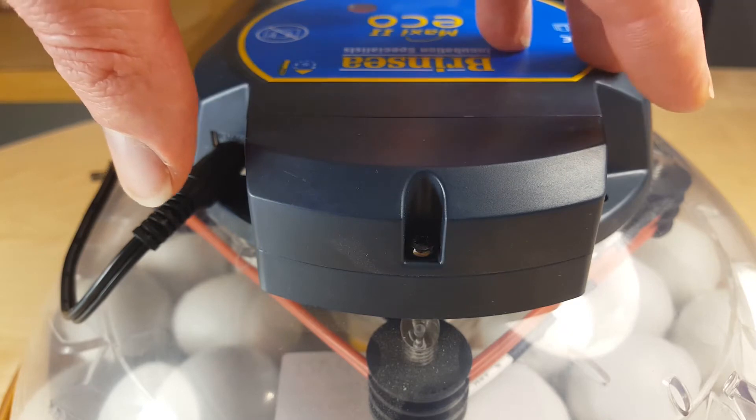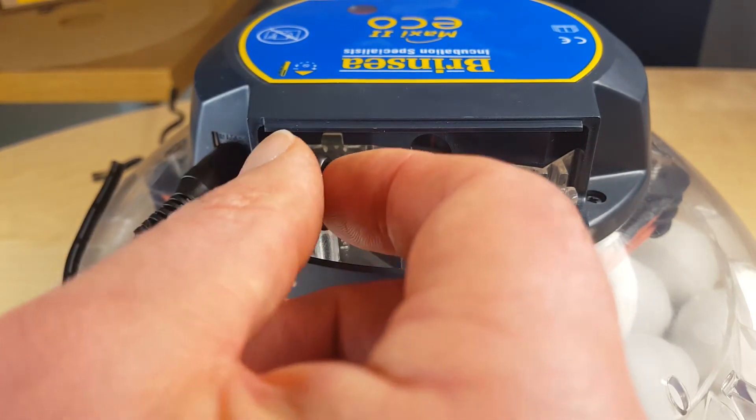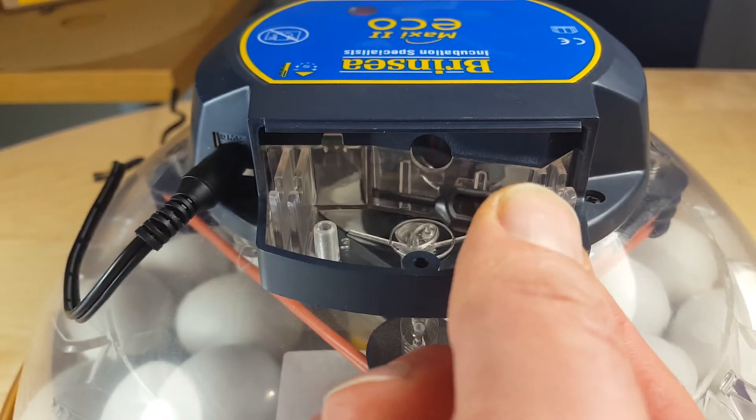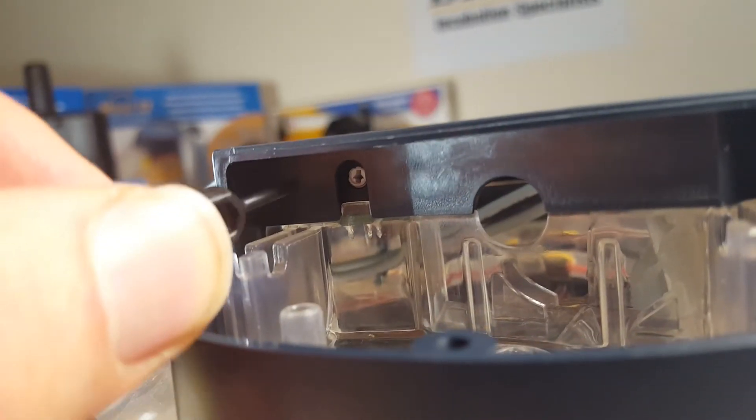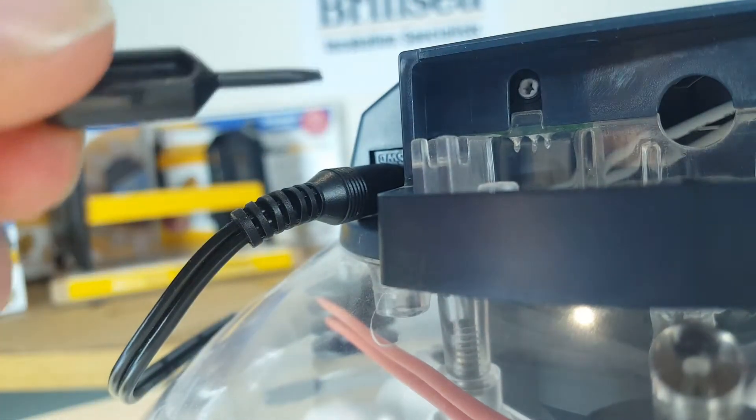The Maxi2 Eco has a little screwdriver which is stowed away in a little cubby hole under the lid, and that makes it easy for you to adjust the electronic temperature setting if you want to.